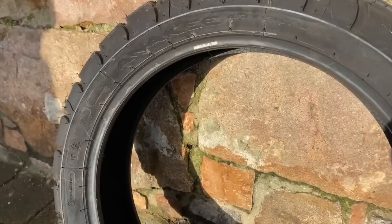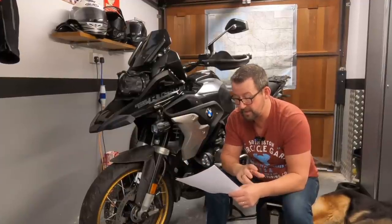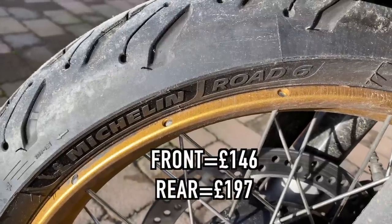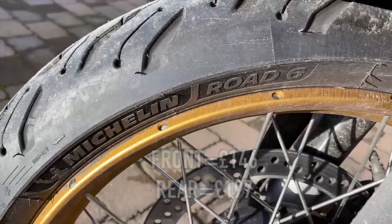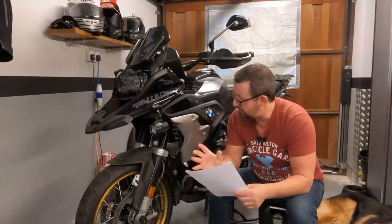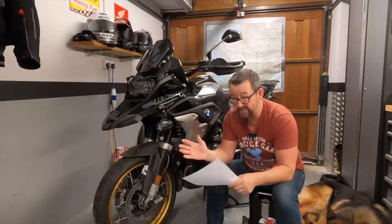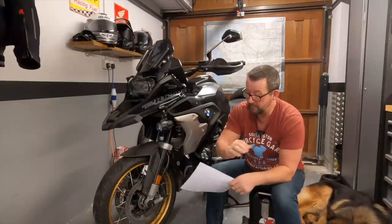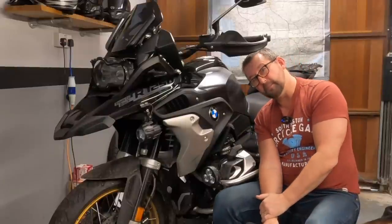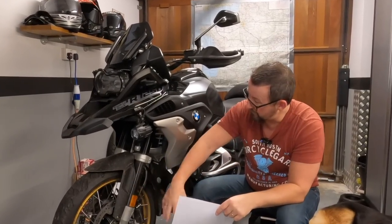The bike came from the factory fitted with the Anarchy Adventure tyres - good tyre, but a bit noisy, so they came off at the first service. We put some Michelin Road 6s on - really good tyre. I've been away twice on them and spanked the bike with no hairy moments whatsoever. They've done about 2,500 miles, but I do have an issue where, hands off the handlebars at about 40 mph, the bike veers to the left-hand side.